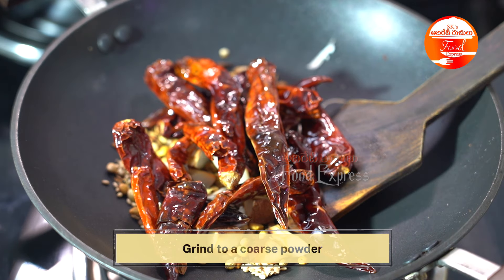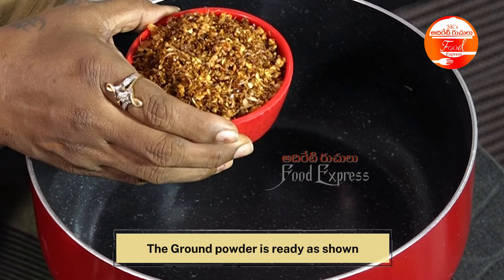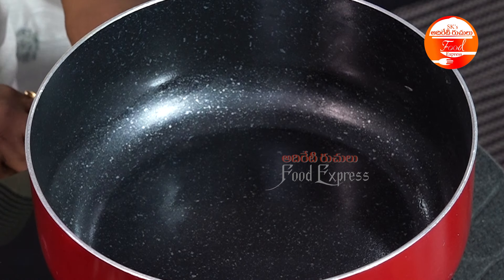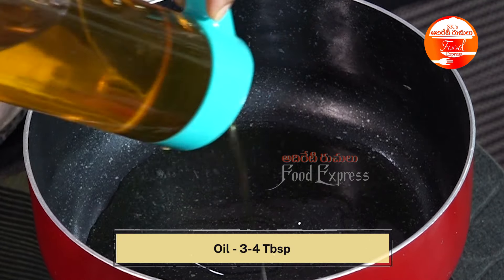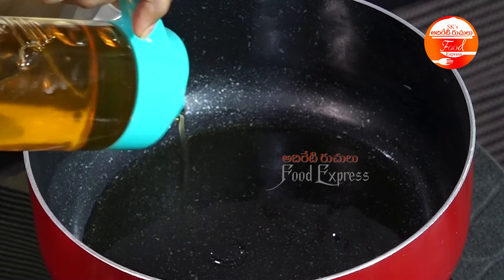Now, let's grind it with the powder. We have our powder ready. Now, let's cut it. This is very easy to do step by step. I am going to put 3-4 tbsp of oil, because it is a rice oil.